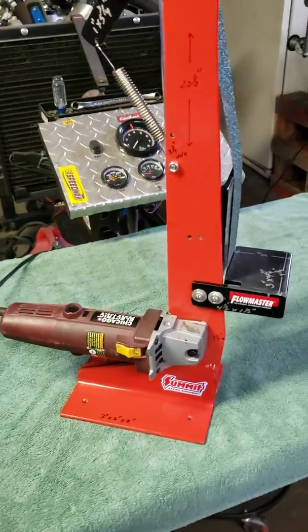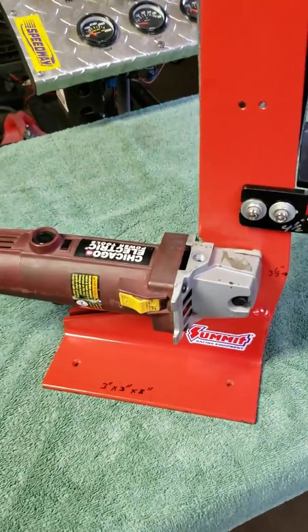Starting at the base — all the material I used on this is quarter inch thick. The base down there is a three by three angle iron, eight inches long. The power supply is a Chicago Electric four and a half inch disc sander from Harbor Freight — very inexpensive.